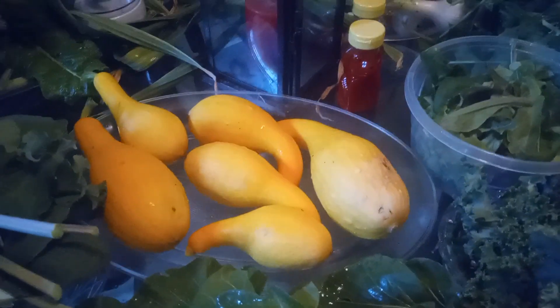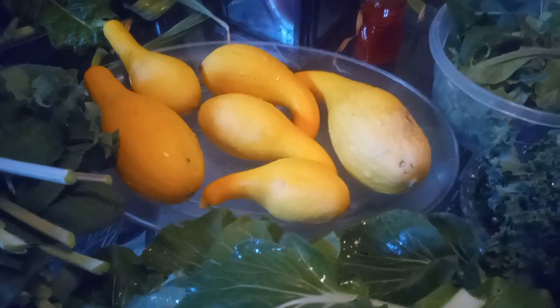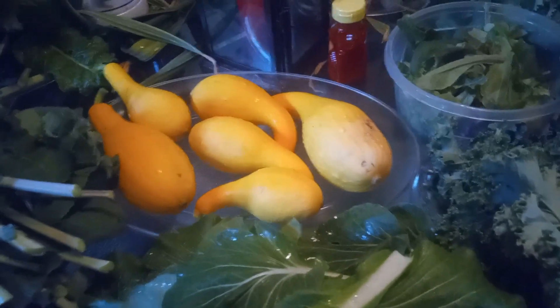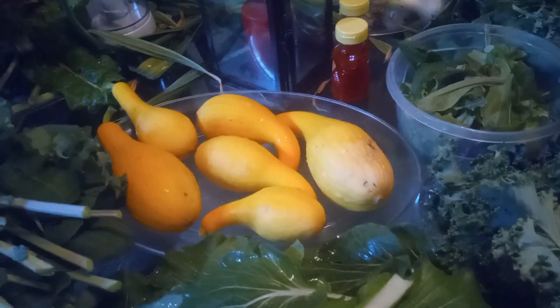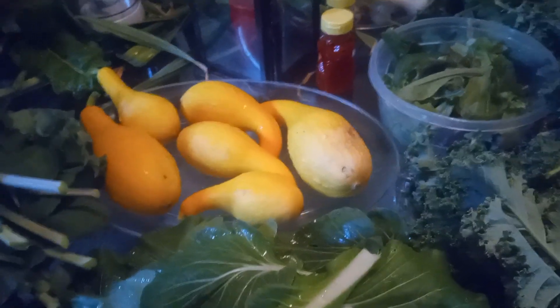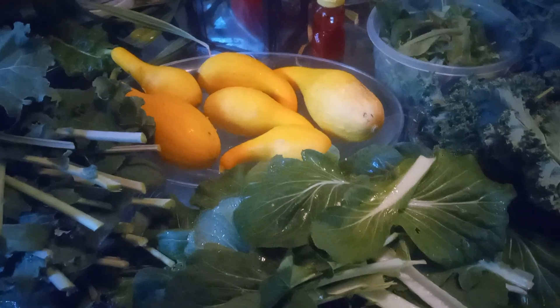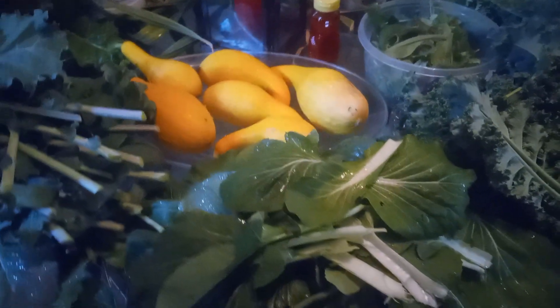Over here is my squash, and out of all of the years that I've been gardening, I've never had this much squash at one time. And there are still plenty more babies on the plant that are yet growing, so I'm really excited about that.